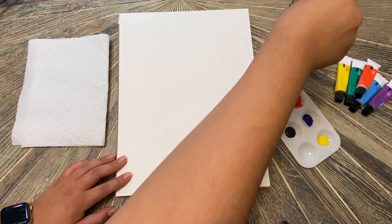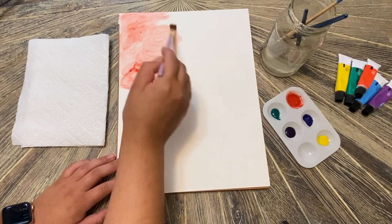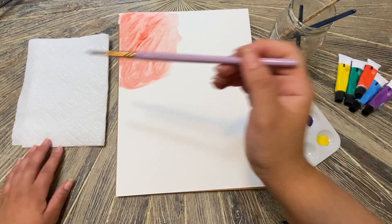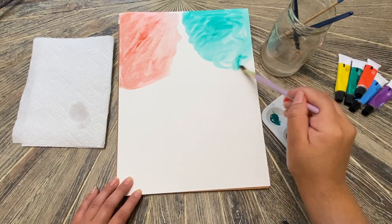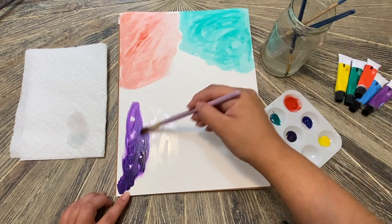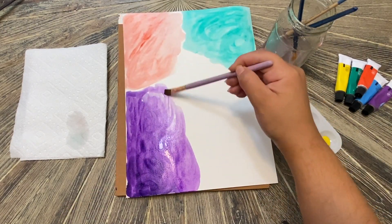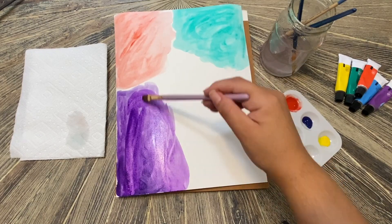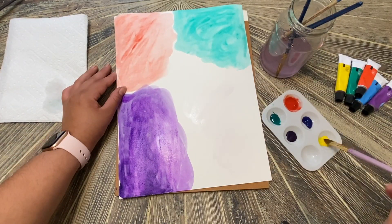Next we are going to create five different sections on our piece of paper using yellow, purple, red, blue, and green. You're going to choose one color for each corner, and the fifth color will go in the middle. It's okay if your colors overlap a little bit, because in real life emotions tend to overlap and we sometimes feel different emotions at the same time.